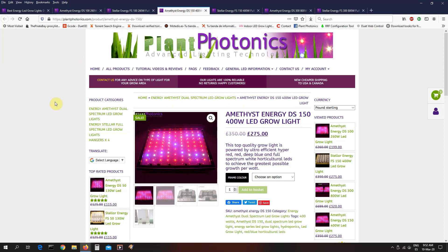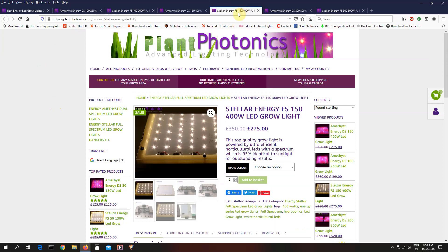Next up is the Amethyst Energy Dual Spectrum 150. That's equivalent to almost 400 watts of HPS, and that's ideal for a 70 by 70 or 80 by 80, and you can use it in a 60 by 60 for maximum yield — that'll give you the same amount you'd get with a 1000 watt HPS over a one meter area. And of course we also have a full spectrum version of this. Both have been reduced from 350 pounds down to 275 pounds — a major reduction, not just knocking 10 pounds off.